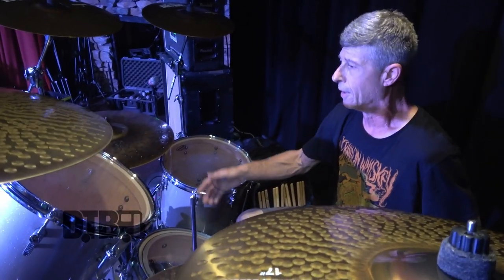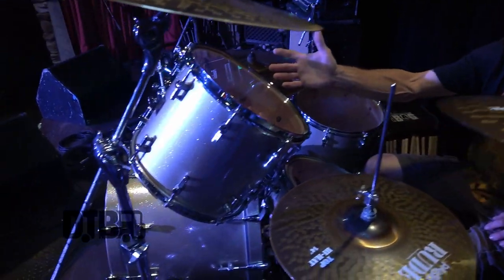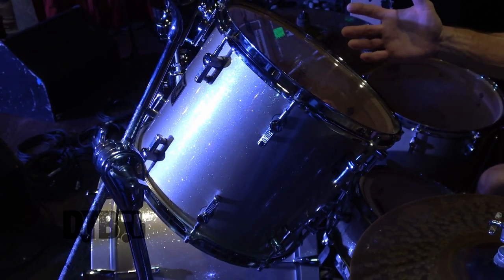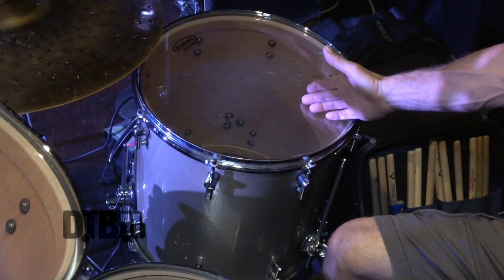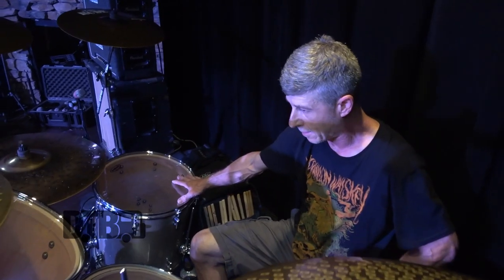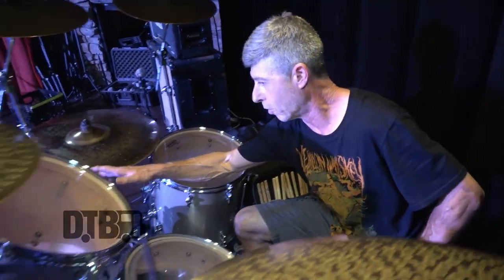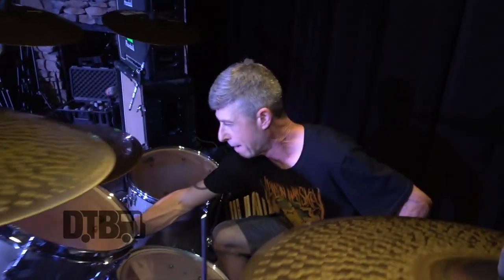I like that style of playing. I've got a large ragtime here — I think it's a 12-by-14. This floor tom here is an 18-by-16. This one is a 16. And on the kick, we have an 18-by-22.